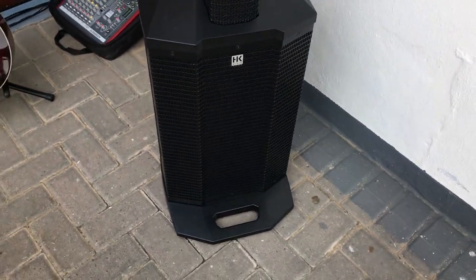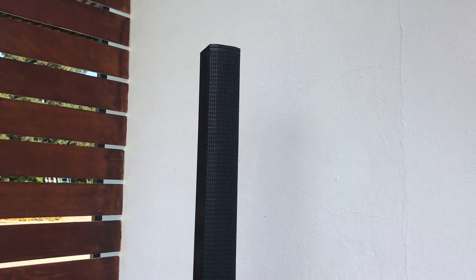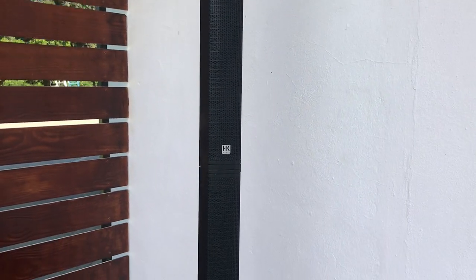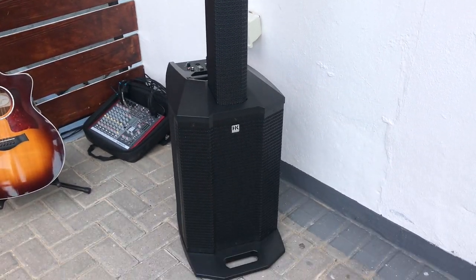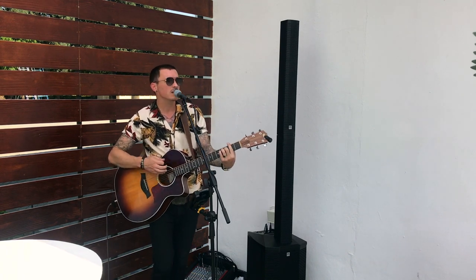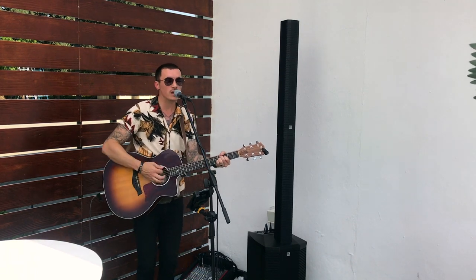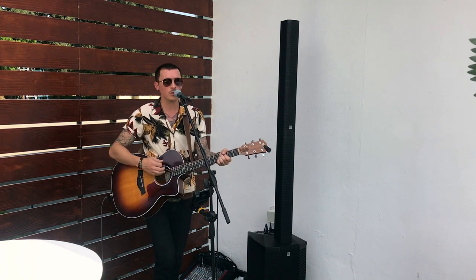One thing about this system is that it looks damn good. I use the RCF Evox J8 as my main PA and I think it sounds amazing, but in all honesty it doesn't look this good — and that may matter. Brief performance clip follows.